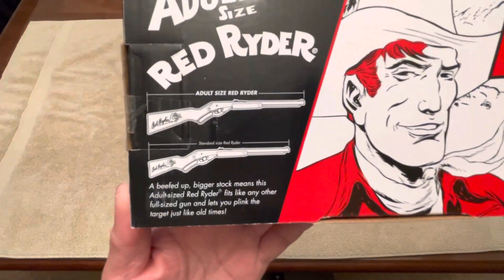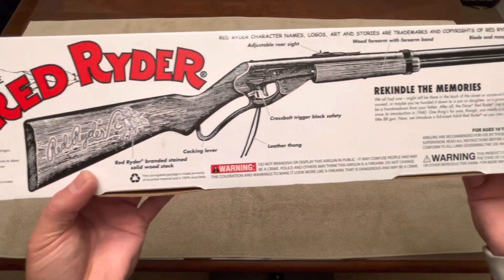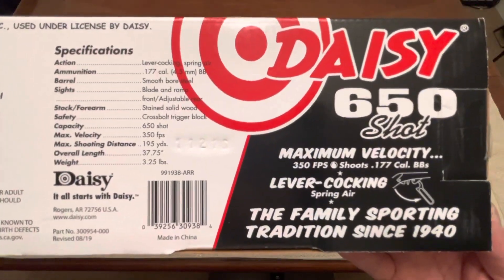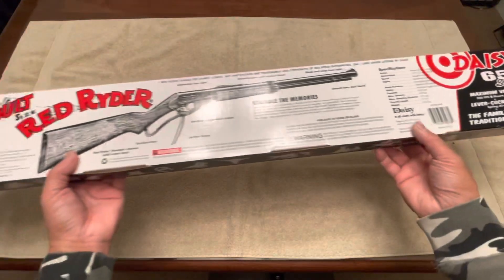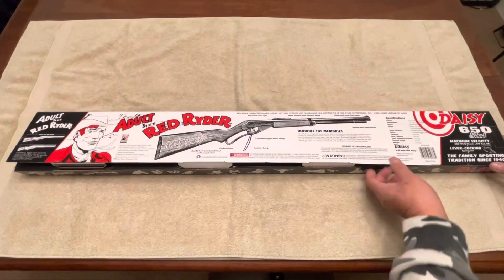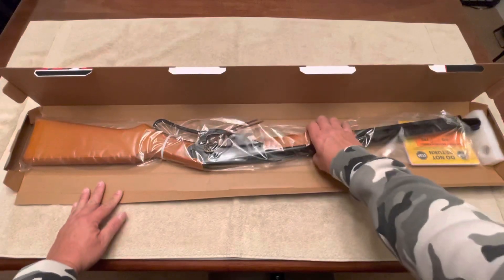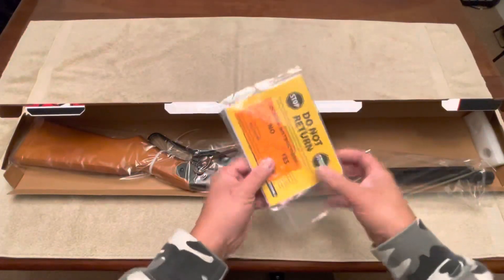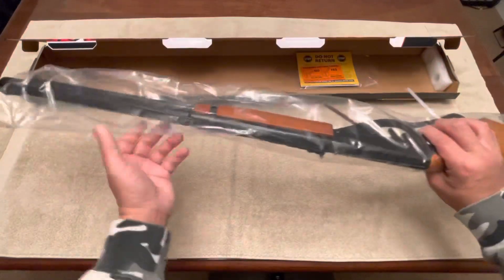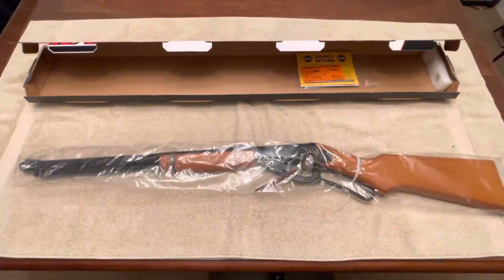Here you can see a comparison between the adult and the youth size. Alright, let's go ahead and open this. It comes with a manual, all wrapped up in plastic, and it has some zip ties — let me go ahead and remove the zip ties.